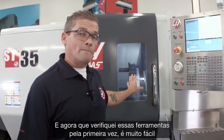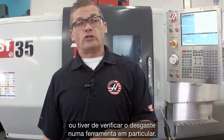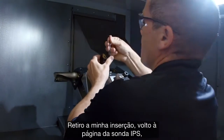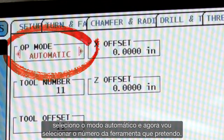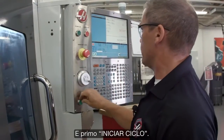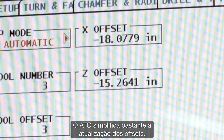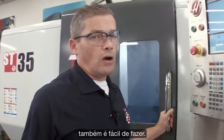Now that I've checked those tools for the first time, it's very easy to go back and check them automatically whenever I need to change an insert or check the wear on a particular tool. Let's say I need to change the insert on that first tool. I swap the insert out, go back to the IPS probing page, select automatic mode, select tool number three, and press cycle start. ATP makes updating your offsets really easy. And if you want to place that automatic offset check into your program, that's really easy too.